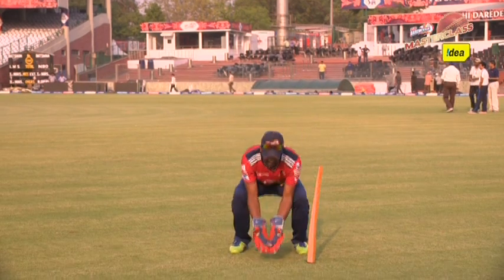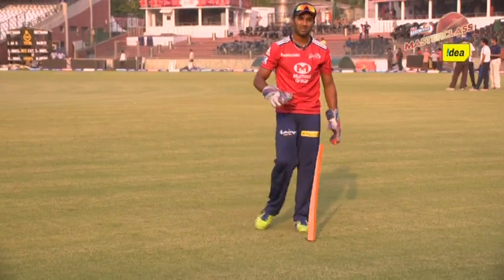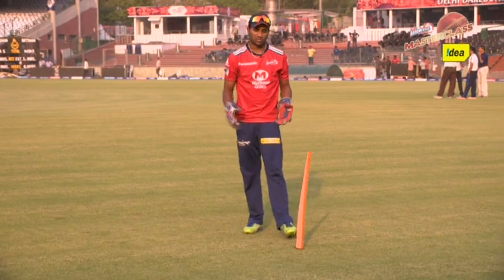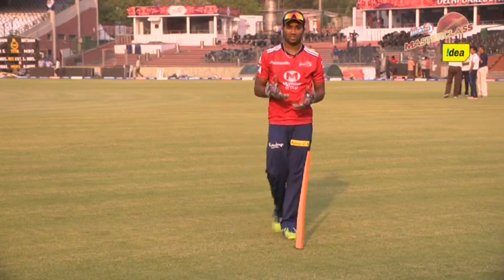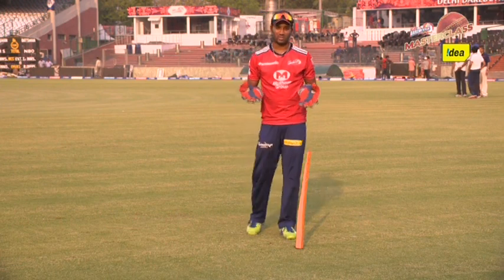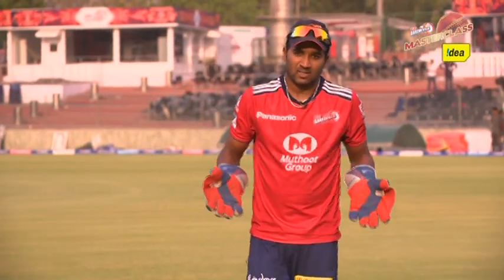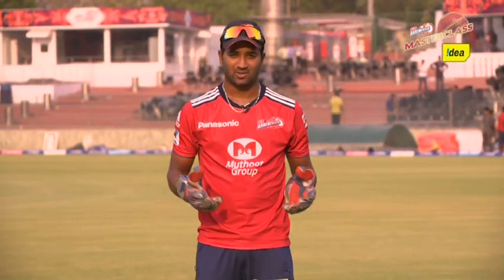If you're not getting up with the bounce, it's very tough to collect the ball. It might go under your leg, it might roll, it might kick. So you need to get up with the ball and keep watching it till you receive it — that is one of the basic things in wicket keeping. And you need to enjoy keeping, because unless you enjoy it, it's going to be very tough.